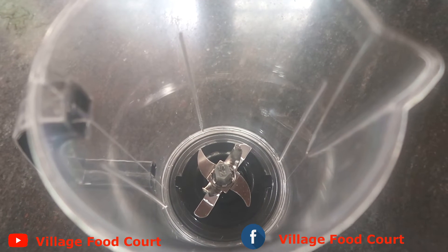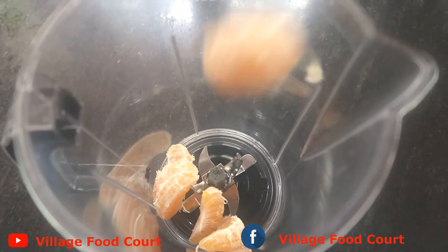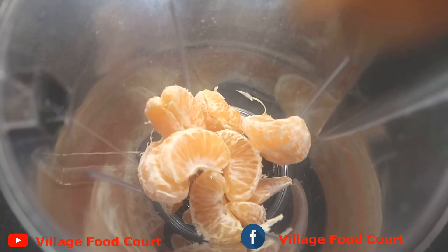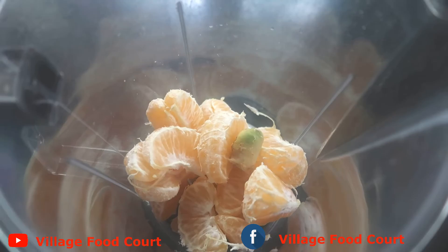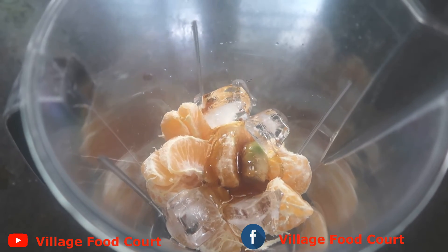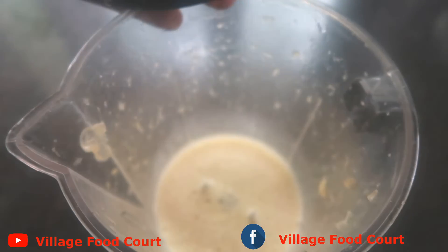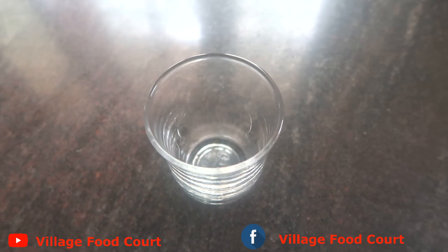I'm going to take 2 oranges in this jar. I will add 1 tablespoon of honey. I'm going to add some juice and a glass of juice.